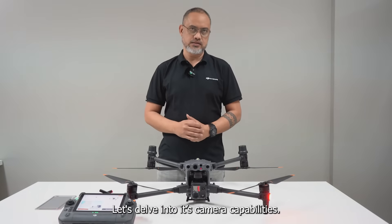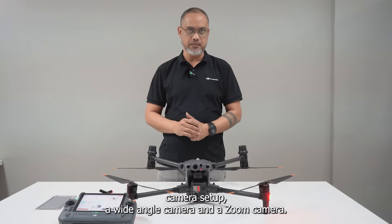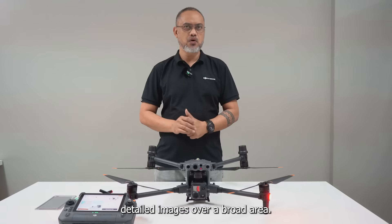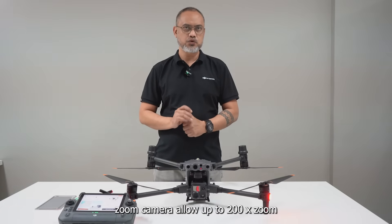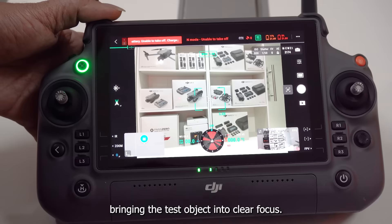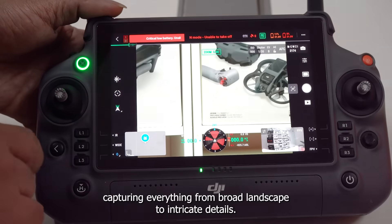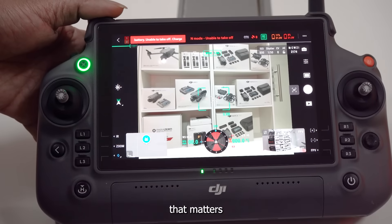Let's dive into the camera capabilities. The Matrice 30 series is equipped with a powerful dual camera setup: a wide-angle camera and a zoom camera. The 12MP wide-angle camera captures detailed images over a broad area, while the 48MP zoom camera allows up to 200x zoom, bringing distant objects into clear focus. Observe how effortlessly it switches between wide-angle and zoom, capturing everything from broad landscapes to intricate details. It's not just capturing images — it's about capturing data that matters.